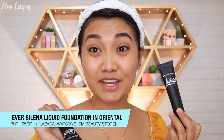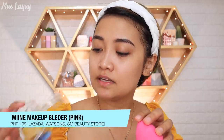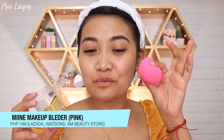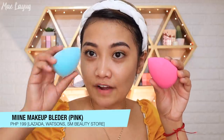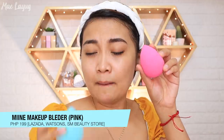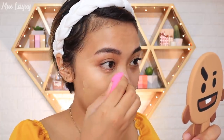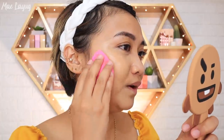This foundation is only P199. My shade is Oriental. For application, I'm using this minus sponge. It's super soft but not the kind that absorbs too much product. It comes in two types — one with a fiber texture for an airbrush effect and a plain sponge. If you want a natural finish, use a sponge; if you want more coverage, use a brush.